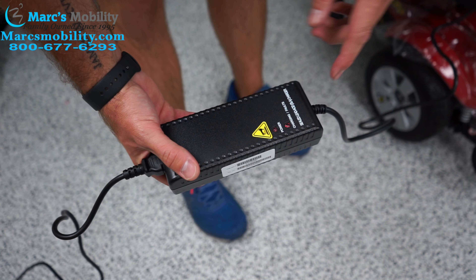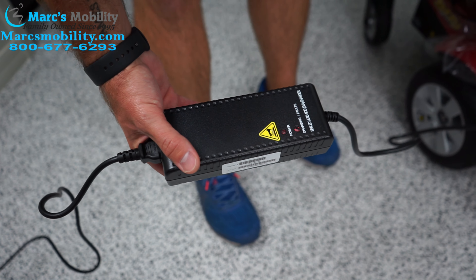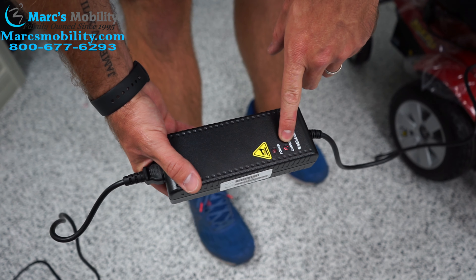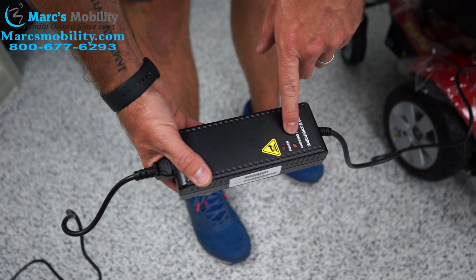How they recommend to charge these chairs is you want to plug the charger into the chair before you plug it into the outlet. You're going to plug it into the chair right underneath the joystick. It only goes in one way, so do not force it — line the pins and slide it right in. Once it is in, then you're going to plug the other end into any 110 outlet.